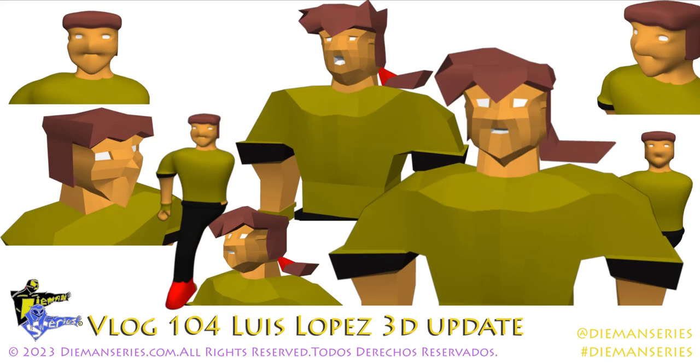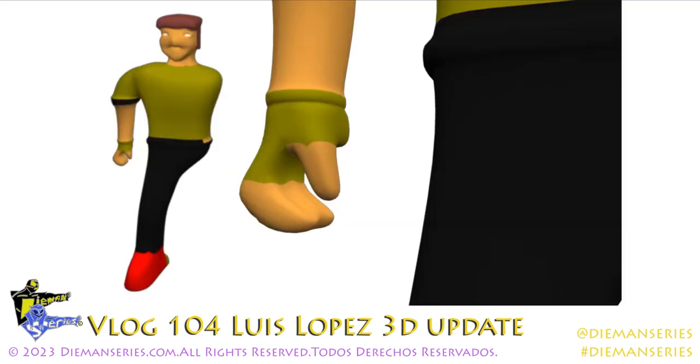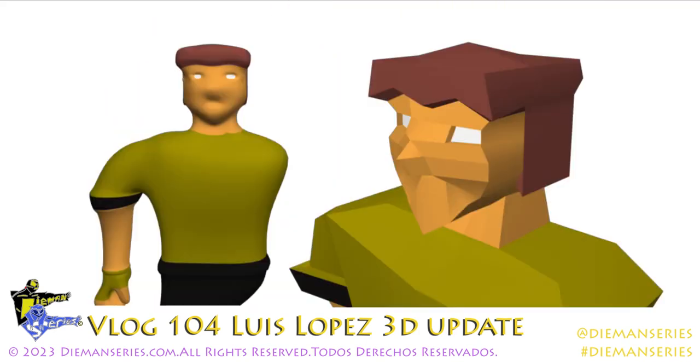Bienvenidos a Diamond Series Vlog 104. Hoy estoy dando un update, un avance sobre Luis Lopez 3D, la figura que estoy diseñando para la segunda línea de juguetes de Diamond Series. Aquí pueden ver — está bien blocky, no está perfecto, pero como dije estos son renders que se están trabajando, no es el final.